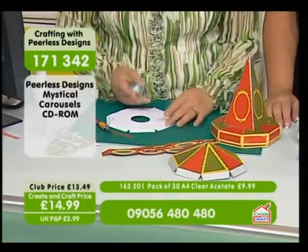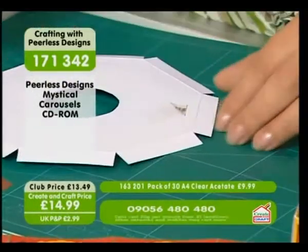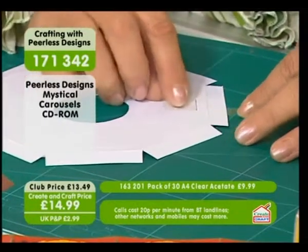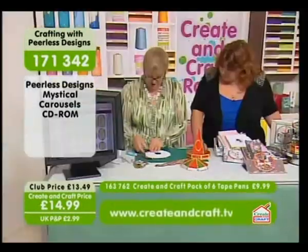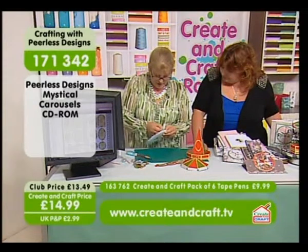So all we're doing is feeding that through, and we've folded this over. We're just going to use a little bit of tape just to stick it down — so just line it up into the middle and just stick it down like that. I'll just do two and then I'm not going to be here all day.